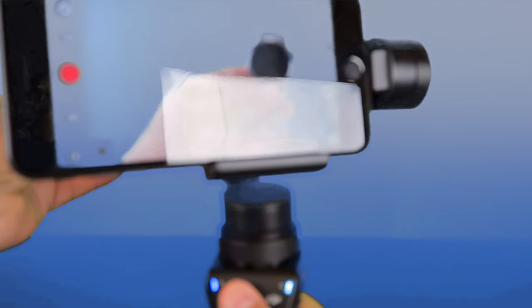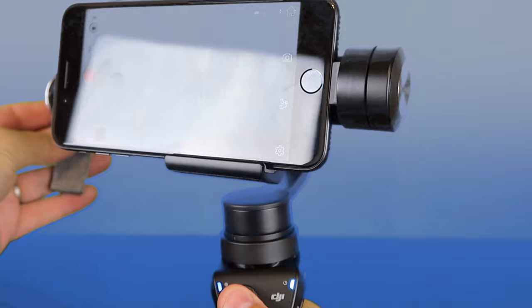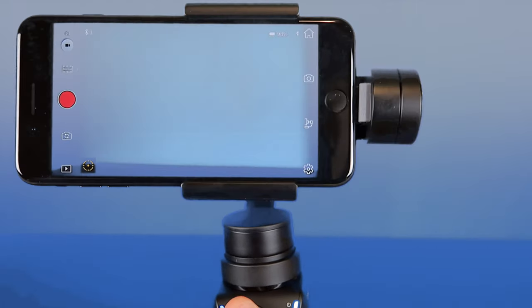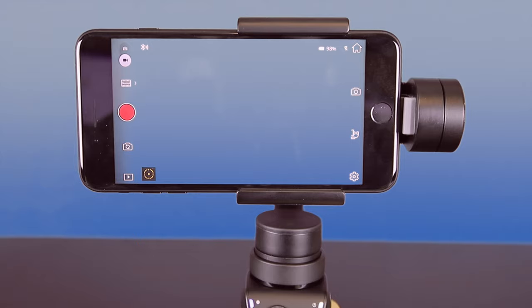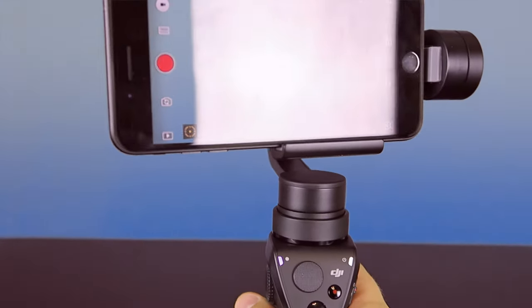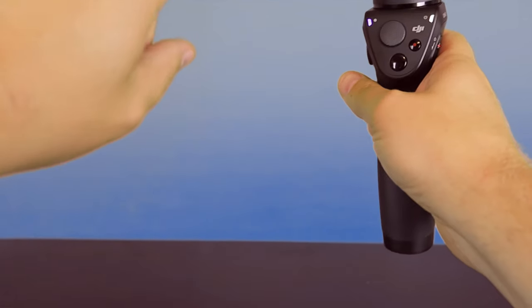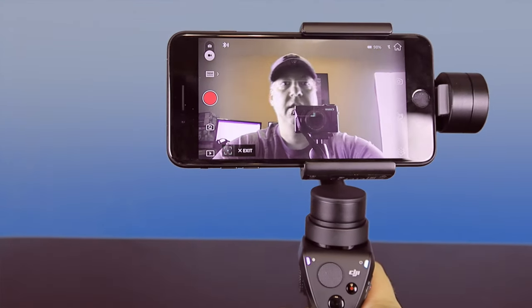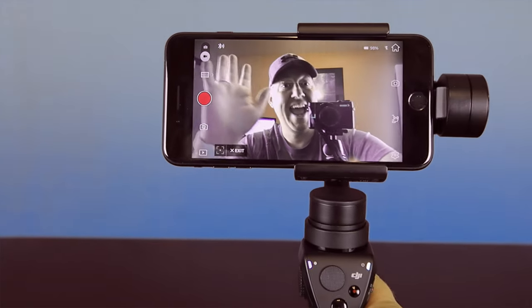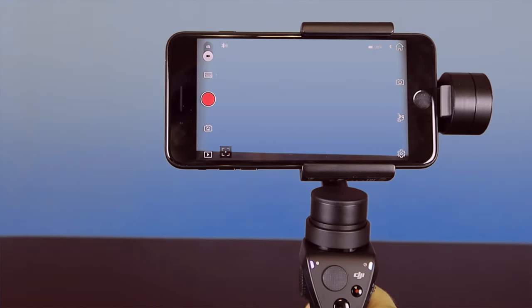Now the other cool thing is with this remote — on my thumb pad, if I move that around you can see it actually moves the direction of the camera. One of the useful things I could see a vlogger using is if I triple-click this trigger here, it's going to change it from facing outward to a selfie. So if I click the tracking button, I could track myself and then wherever I go, it goes. Very cool — and then you just triple-click to exit right back to your recording mode.